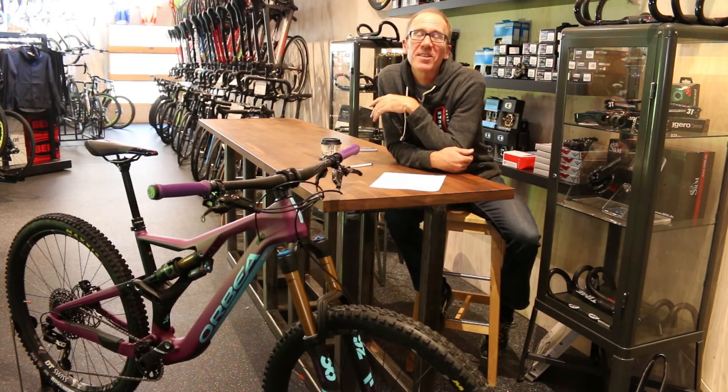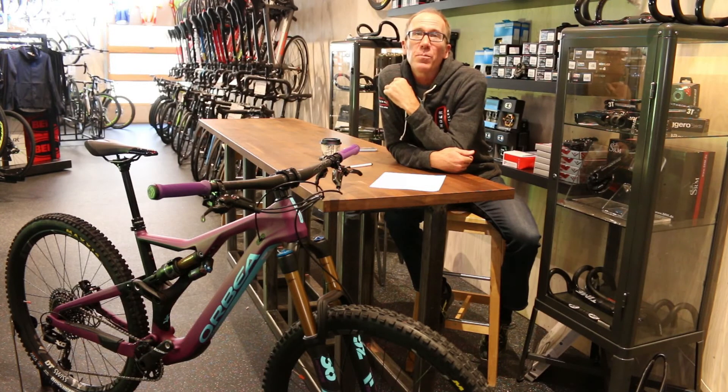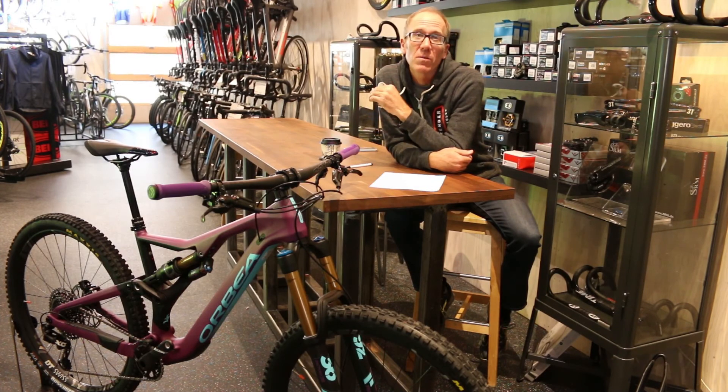If you have any questions, please contact us at the shop or email us at info@contenderbicycles.com. Please like and share the video, subscribe to our YouTube channel, and remember to like us on Facebook and follow us on Instagram and Twitter as well. Thanks for watching — we hope to be doing more of this type of thing in the future and provide good content and information on products we sell.